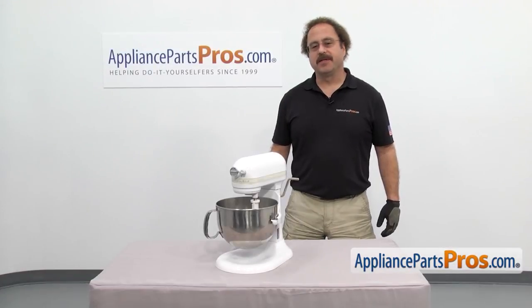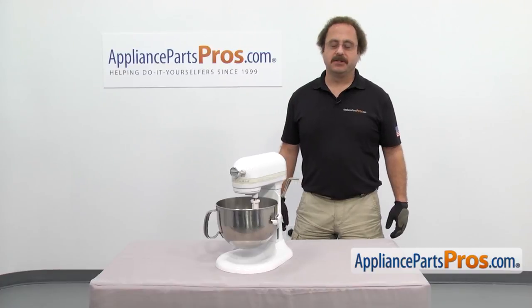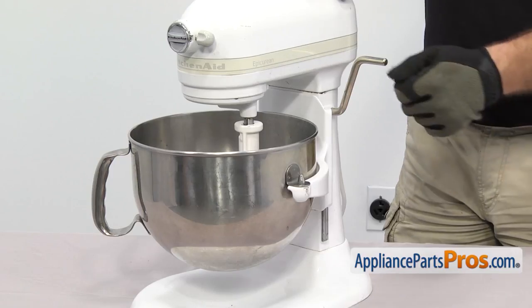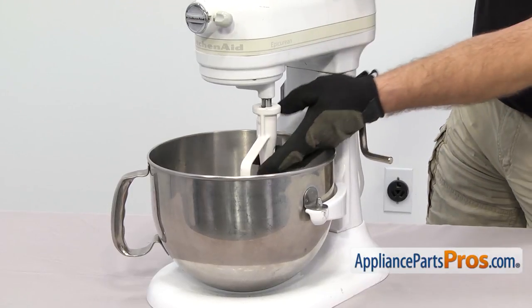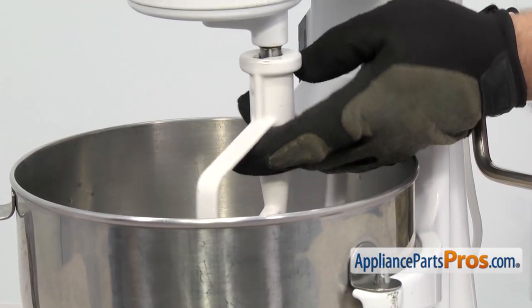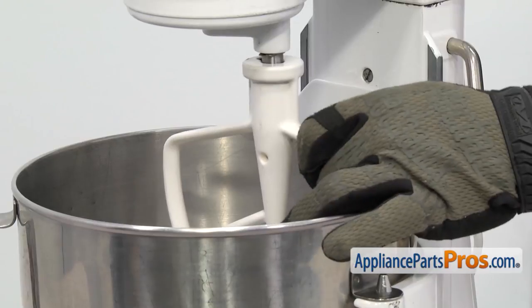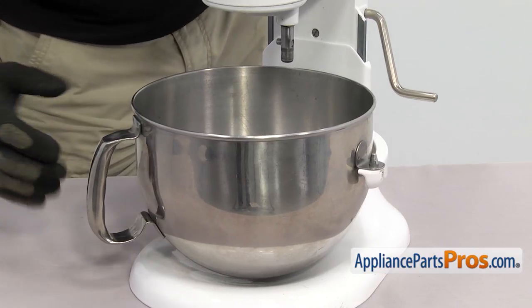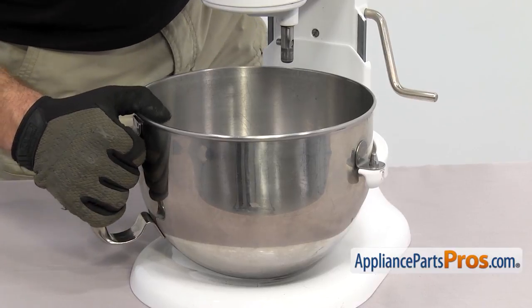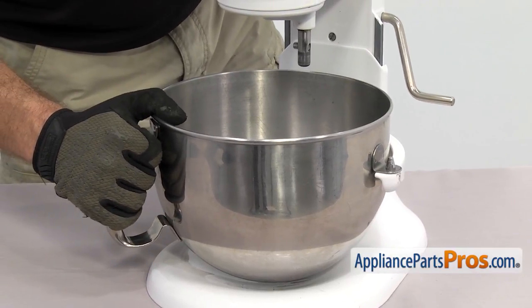In order to change the part, we have to open up the mixer. We're going to take off the accessories just to get them out of the way. You want to make sure the bowl is in the down position. Then we can reach in and take off the beater. All you have to do is lift up on it, turn it clockwise, and then let it drop down. You can pull it out. To get the bowl off, we're just going to lift it off the mounting pegs and pull it out.